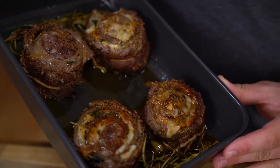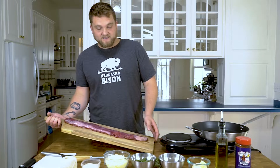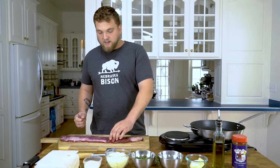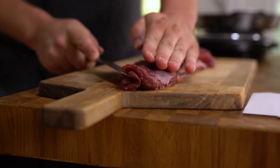What's up guys, thanks for tuning in. Today I'm gonna walk you through how to make some bison pinwheels. We're gonna start off with our bison skirt steak here. You can use a flank steak if you'd like — it really just depends on your preference — but first and foremost we are going to start with a butterfly cut right down the center.